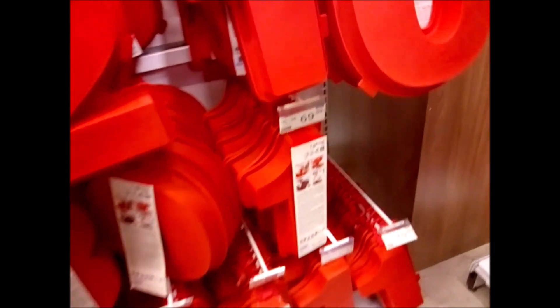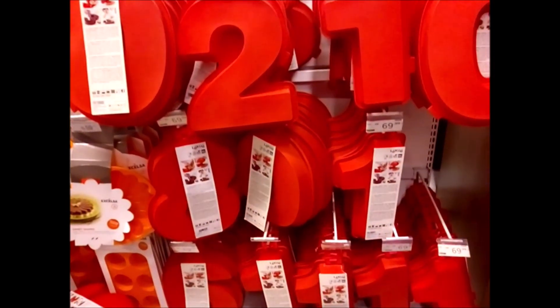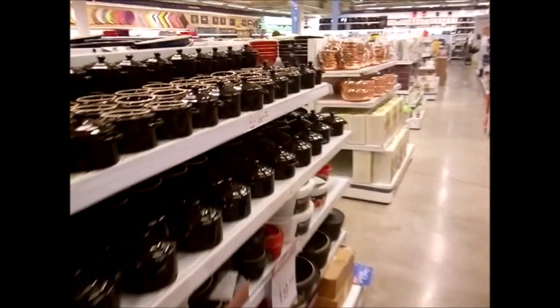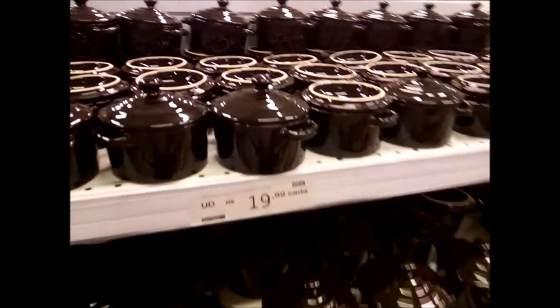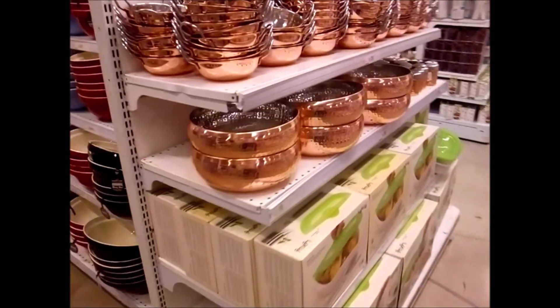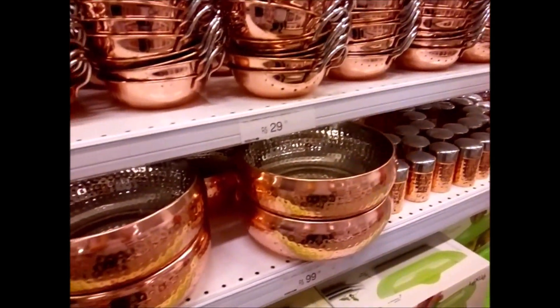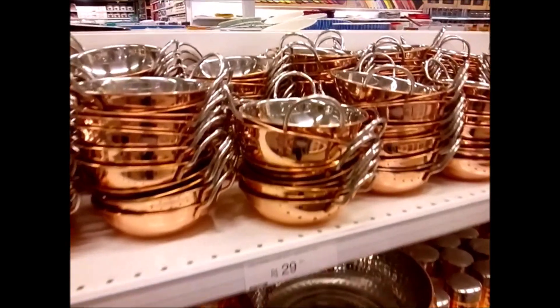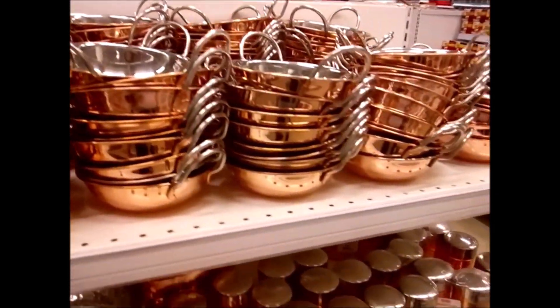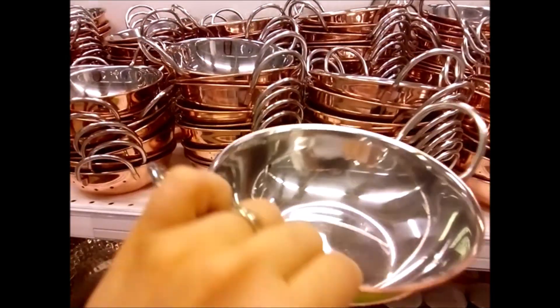Isso é muito legal — olha esses números! Olha que bonitinhas as panelinhas, 19 reais gente! Agora morri. Olha isso aqui, é muito fofa, eu quero uma dessa daqui.